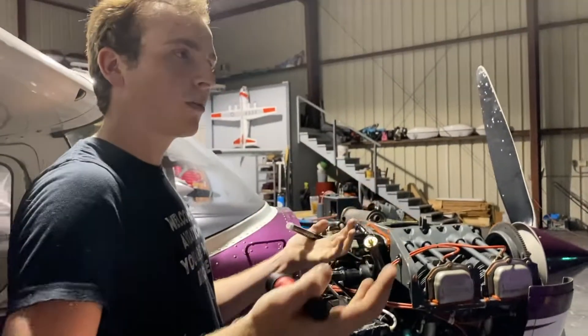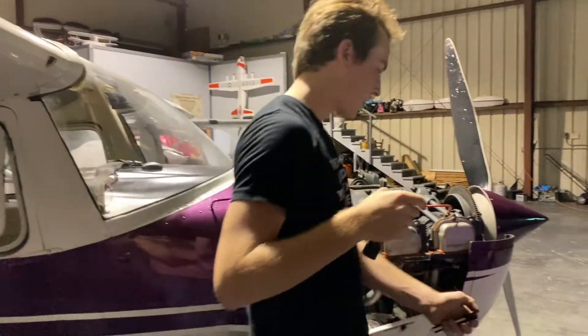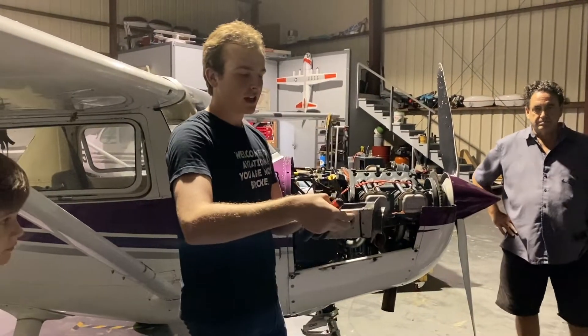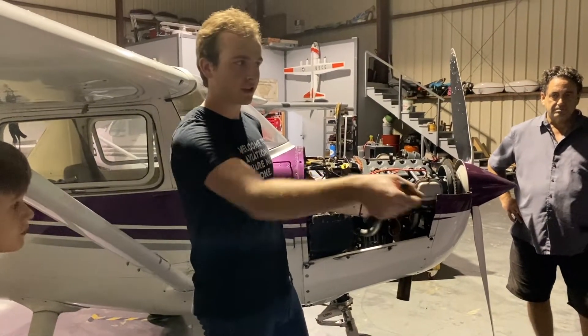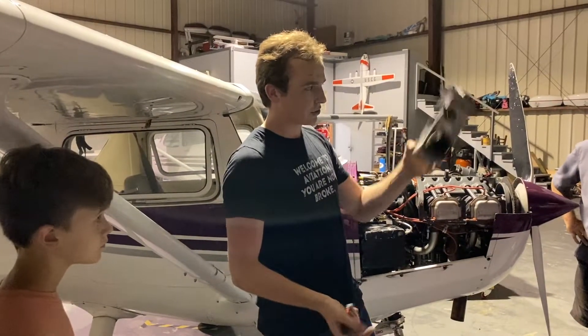What's called a carburetor air box allows us to control heat. This is either going to have carburetor heat on or carburetor heat off. When you pull that lever in the cockpit and you can see a little drop in RPM, this is what it's controlling.